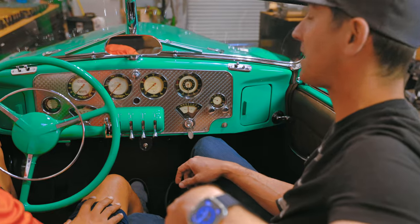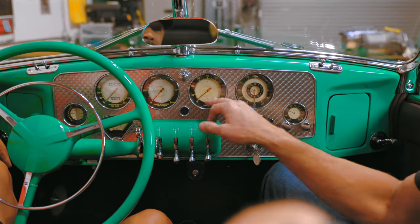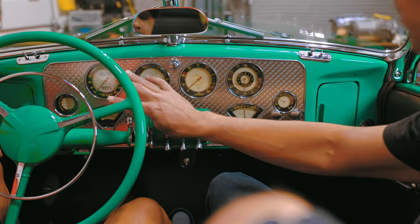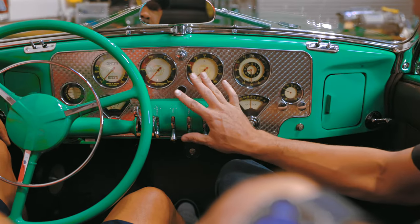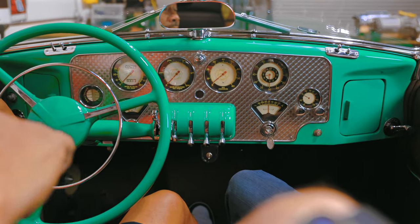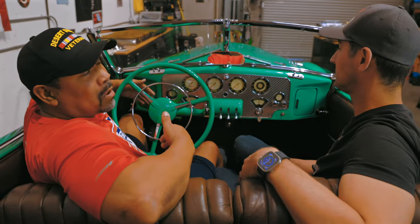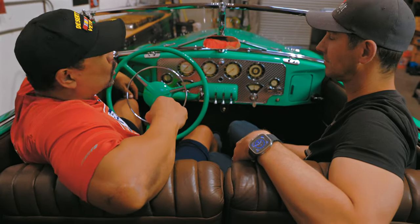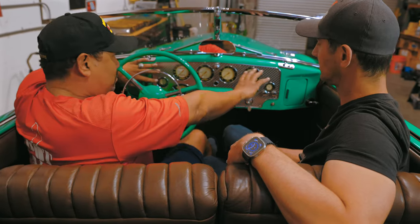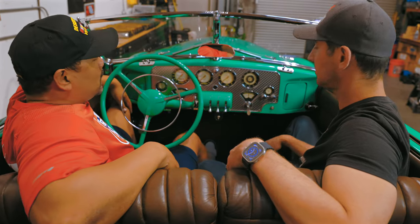We're going to try to preserve this instrument cluster as much as possible, but obviously we don't need oil pressure or RPM — we don't need a lot of this stuff. The fuel gauge is going to change, but we're going to keep the same dash look, same everything else — AM radio, that's got to stay. One of the things I harp on most is that a build looks classy when you look at it and can't tell it's been electrified. That's what this front panel should be — retain its original look.